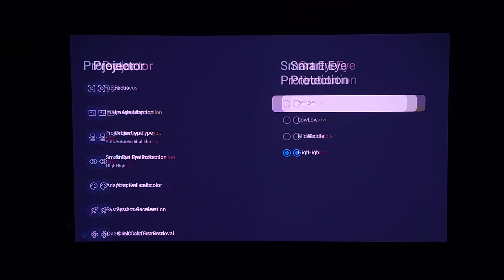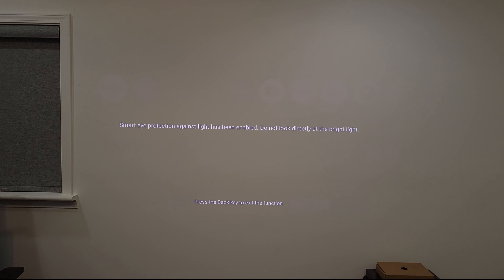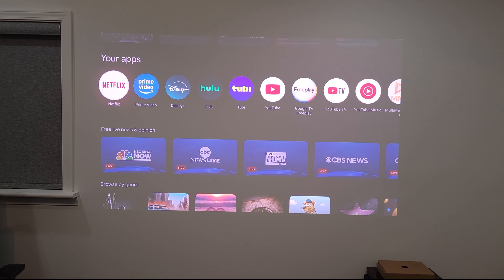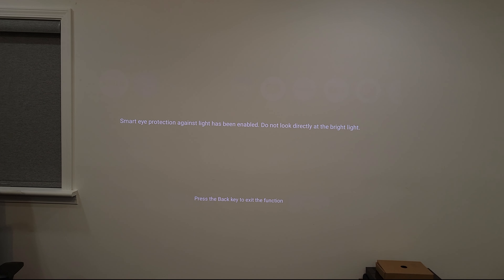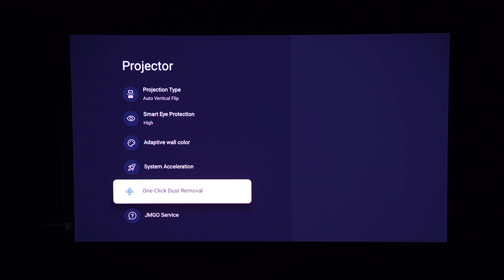You have smart eye protection — I have this set to high because this is a very bright laser, and in my experience it works very well and very quickly. As soon as you barely get into the image it'll dim the whole image to protect you from looking at the laser. You also have one-click dust removal, which runs the internal fans at a very high level to blow out any dust that might be sitting on the projector — definitely something good to run every now and then.